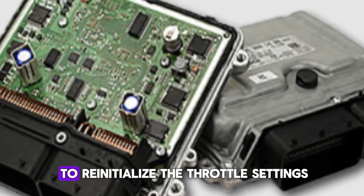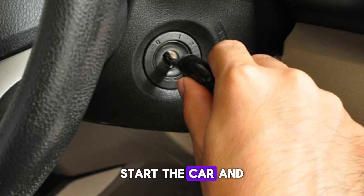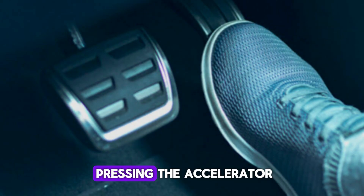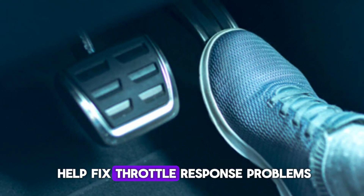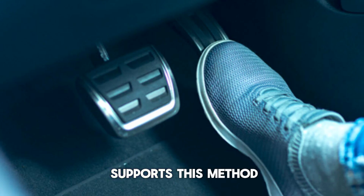This tells the ECU to re-initialize the throttle settings in many older vehicles. After completing the cycles, start the car and let it idle undisturbed for a few minutes. During this time, avoid revving the engine or pressing the accelerator. This simple reset can help fix throttle response problems without any tools. Always check your car's manual to ensure it supports this method.